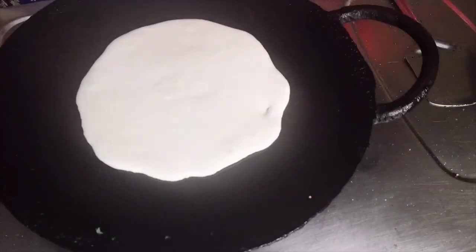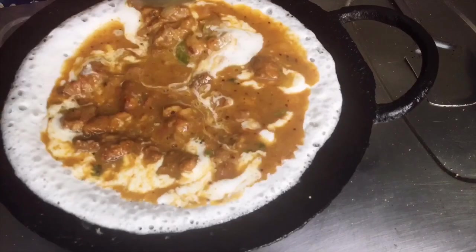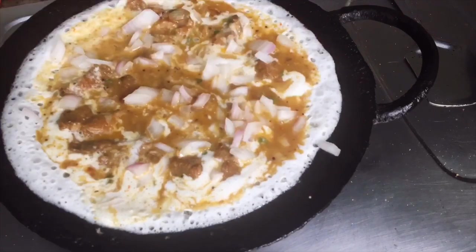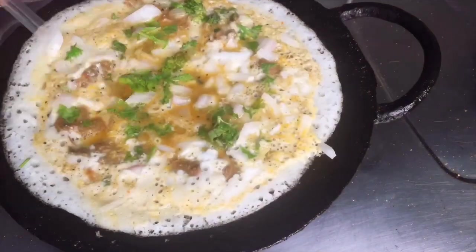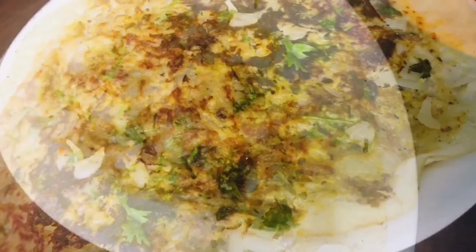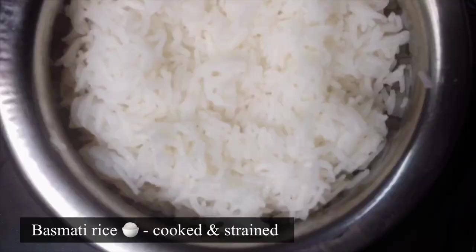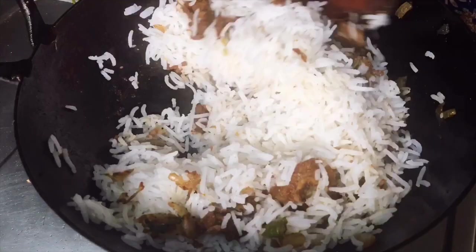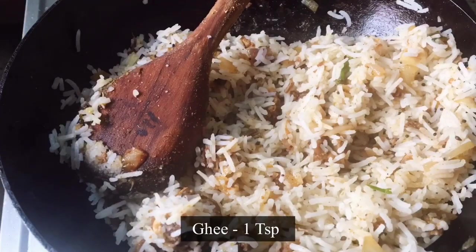Spread it in the dough on all sides. Put the pot in a bowl and cook it for 2-3 minutes. Let's try it with the rice — the rice is already cooked and very smooth. Add 1 teaspoon of ghee.